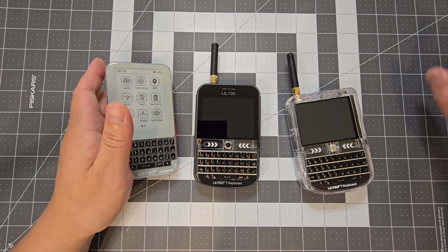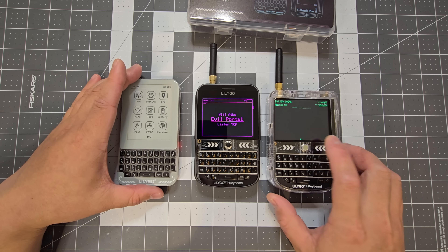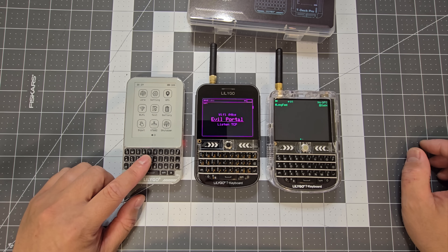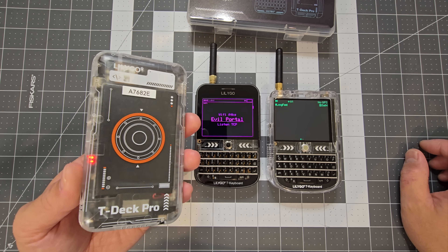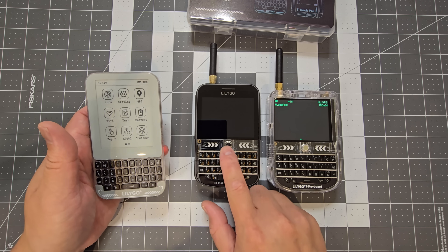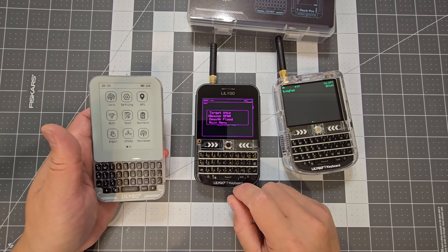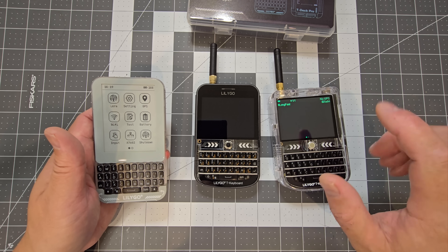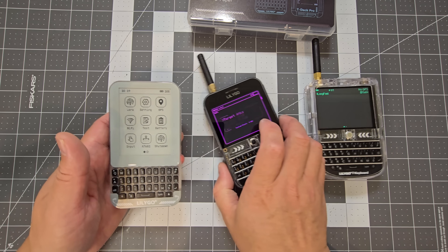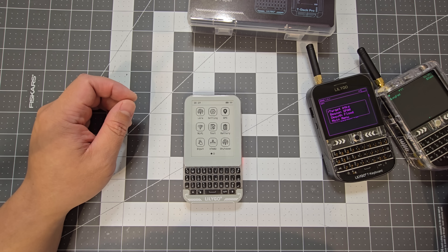That's just a quick look at the T-Deck Pro. Hopefully more firmware will be available for it in the future, and then you can make your decision on whether to purchase it or go for the Plus which is already established — you can run Meshtastic and Bruce firmware on the Plus, and the same with the standard T-Deck if you wanted to build one from scratch. Please like and subscribe and I'll see you next time.